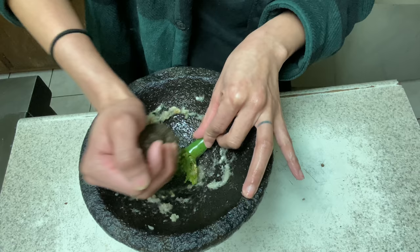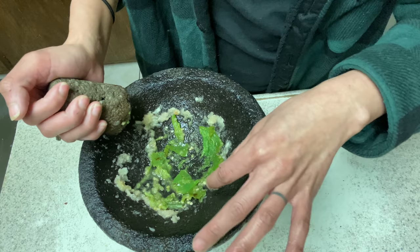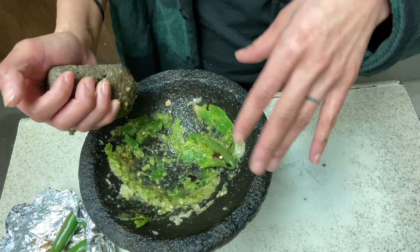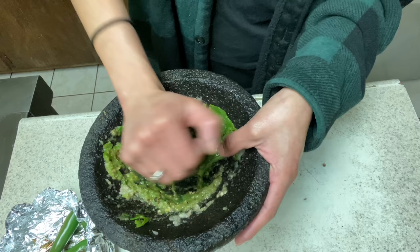Now it's the chile's turn. Same thing, but be careful because sometimes it splashes and could get in your eye. The skin is what you really want to break down — if you don't, you'll get a big piece in your mouth. Just get it really good, side to side, all around. I like to do it one by one because you focus on that one and get it right. If you focus on one thing at a time, you get it right.